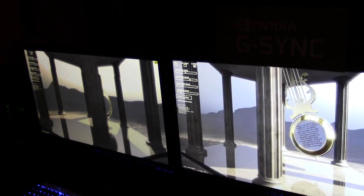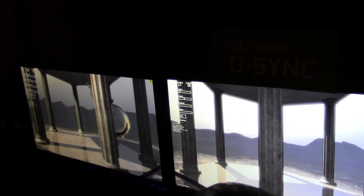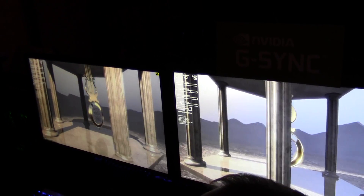Just think how much more we as developers could put on the screen if we weren't constantly solving for the 30 or 60 problem. People want way more stuff, but you get way more stuff with a drop in frame rate. Well, G-Sync eliminates that problem.